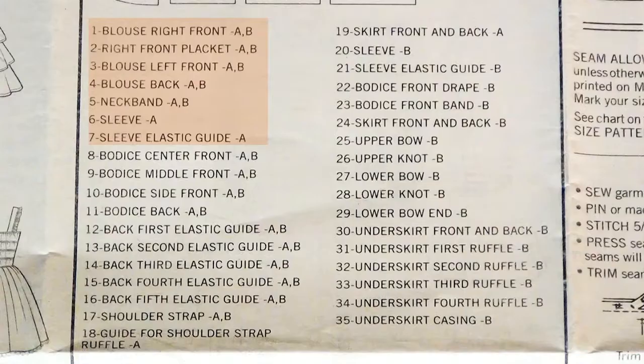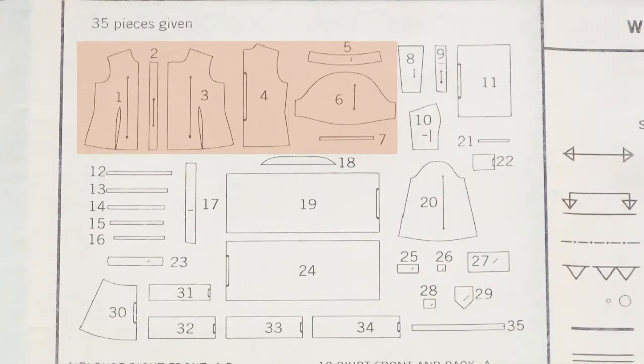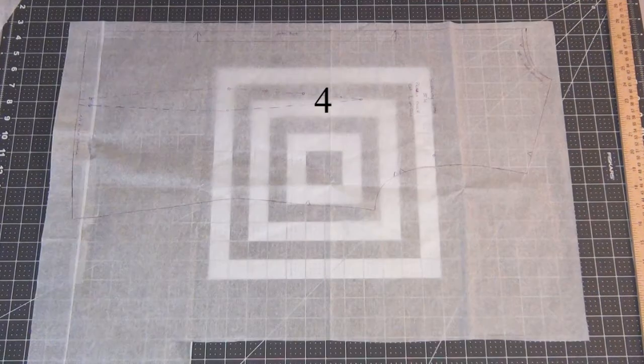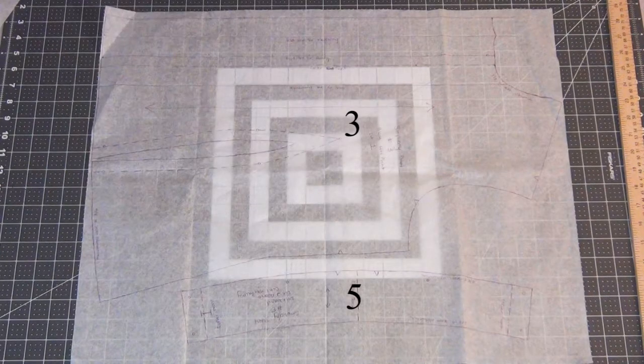The last portion we're going to look at on our pattern is what pieces we need to cut out. Look for the view A pieces, which is one through seven, and it'll show you what these pieces look like. I personally don't like to cut my patterns because they're really expensive, so I trace out the pattern onto tissue paper. That way if I ever need a different size I can go back and use the same pattern instead of buying a whole new one.